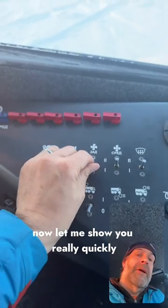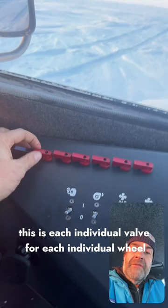Let me show you really quickly some of the really crazy stuff. It has central tire inflation. This is each individual valve for each individual wheel so that I can pump air into each individual tire. These are dump valves to get it out.